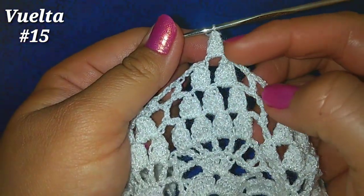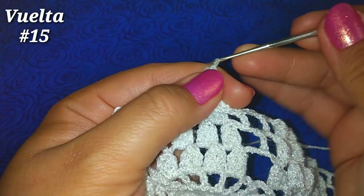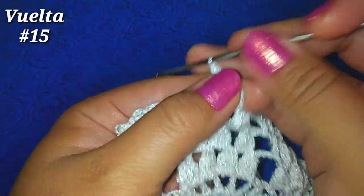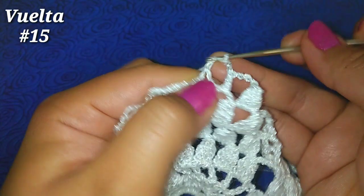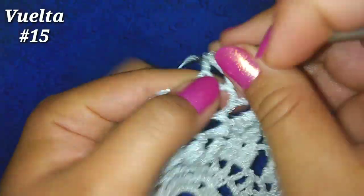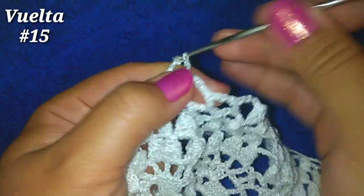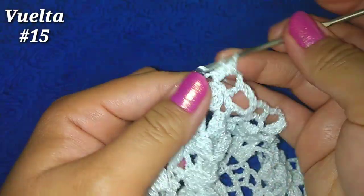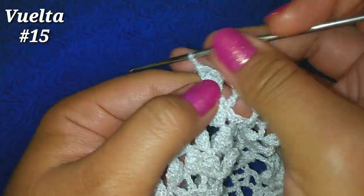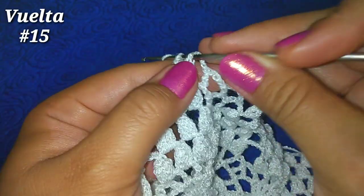Ahora vamos a tener solamente 1 punto piña. Como estamos haciendo cuadritos, vamos a repetir lo mismo: 3 cadenitas, punto alto en el primer cuadrito; 3 cadenitas, punto alto en el segundo cuadrito; 3 cadenitas, punto alto en el tercer cuadrito; 3 cadenitas y nuestro punto piña. Hacemos 4 puntos altos: 2, 3 y 4. Soltamos la lazada, vamos al punto alto 1, tomamos la que soltamos y pasamos una más por esos 2.